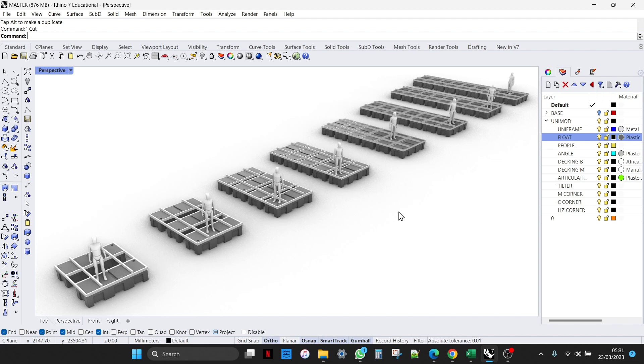Then we'd look at the potential loading of that boat, where we might need more closely together floats added per module to achieve a greater buoyancy density. Or maybe there will only be a light cabin on top, where you could save costs and have greater spanning between the floats.